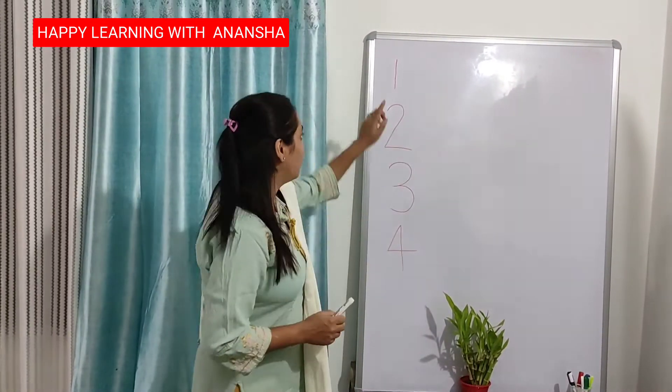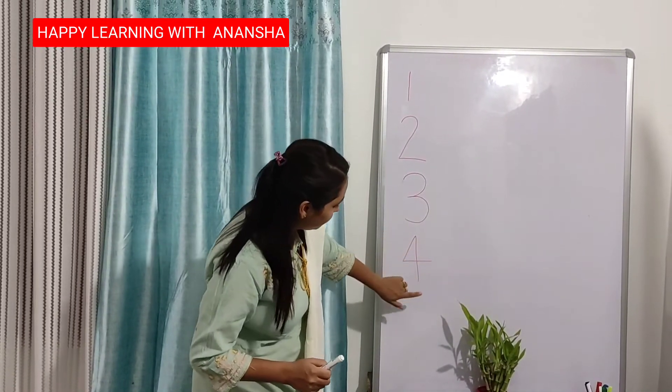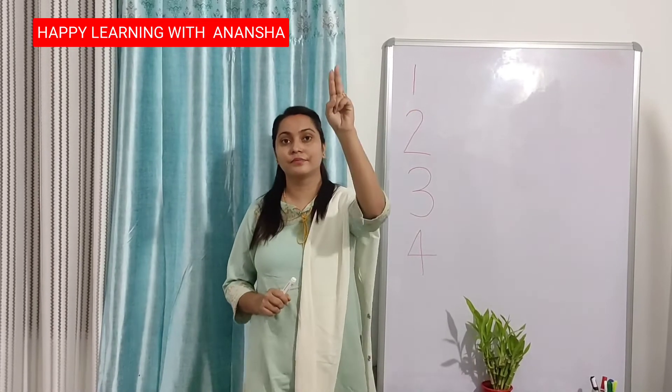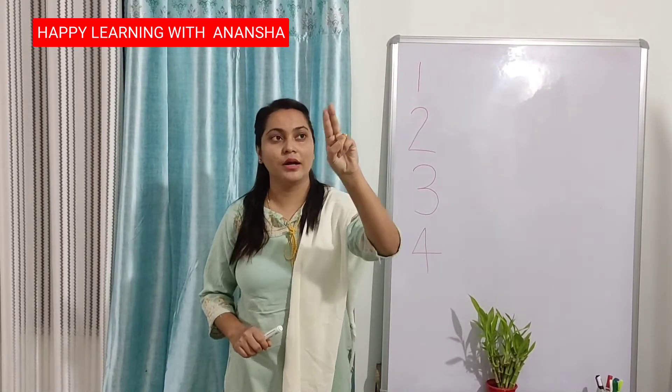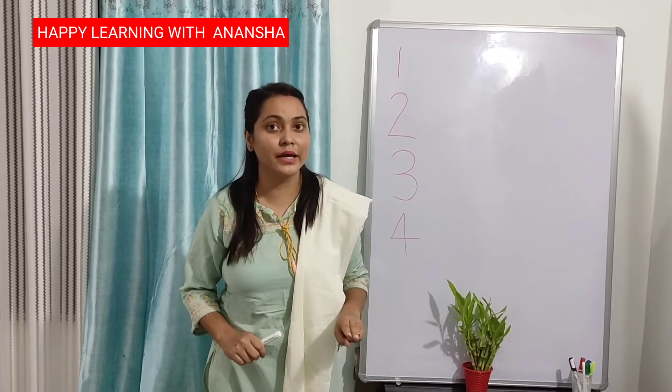Next number is number 5. 1, 2, 3, 4, then 5. Again put your finger up like this. Up to down, half circle, forward — number 5. Up to down, half circle, forward — number 5. Repeat after me again.